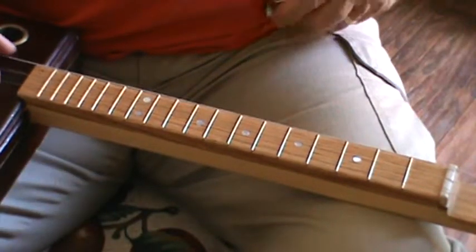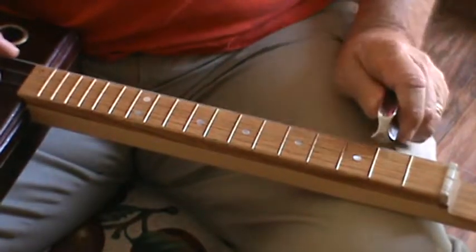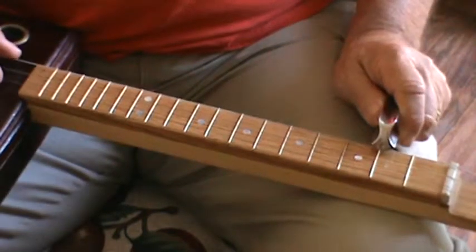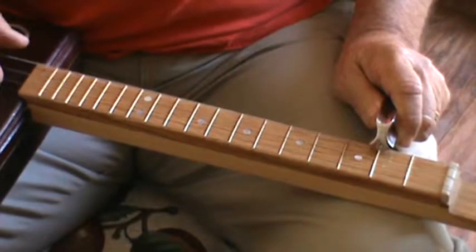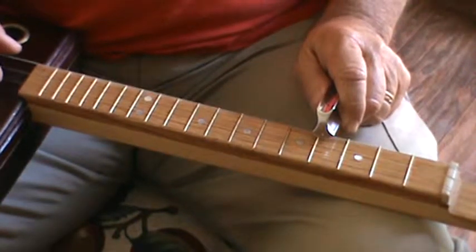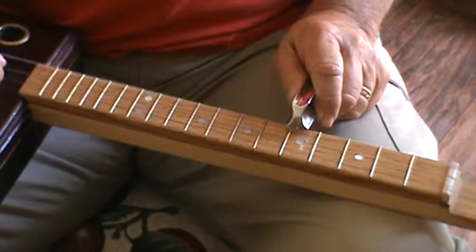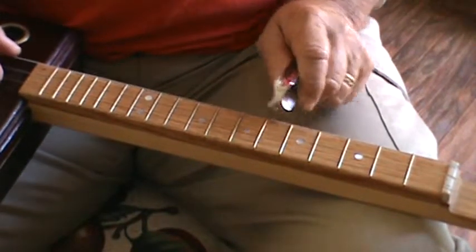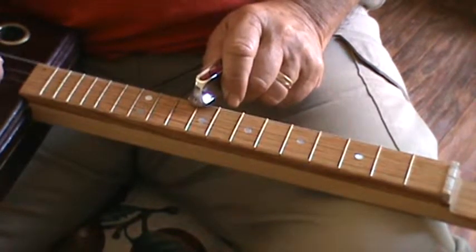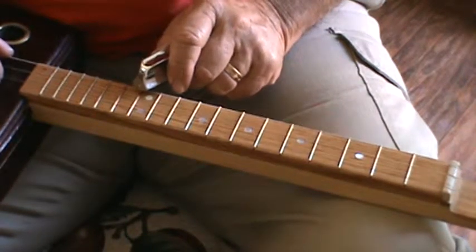Okay, major scale: root note, whole step to the second, whole step is your third — that's two whole steps — and a half step is your fourth. Then a whole step is your fifth, a whole step is your sixth, a whole step is your seventh, and a half step is your eighth.